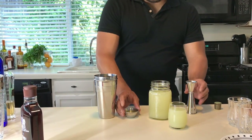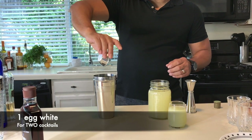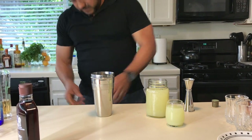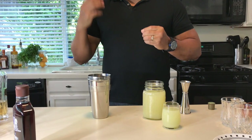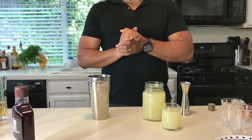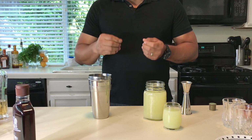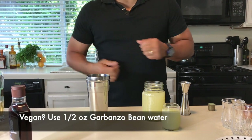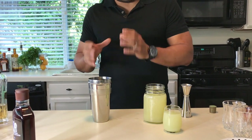We're going to use an egg white. Now, a lot of you may be vegan — very simple: just grab a can of garbanzo beans, strain them, and use half an ounce of that liquid. That'll be more than enough to get the flavor and the froth on this cocktail, which is the most delicious part.